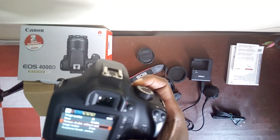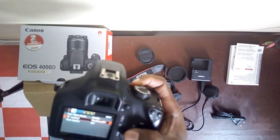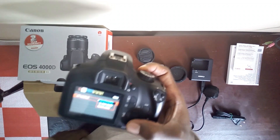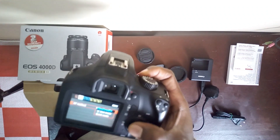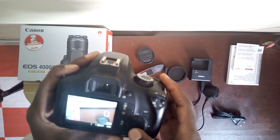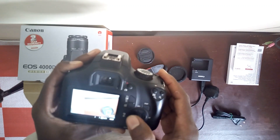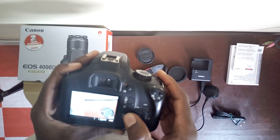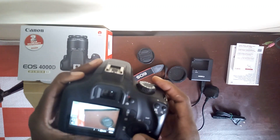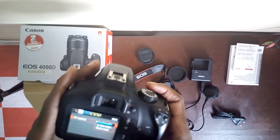Then there's beep and release shutter. Image review — the live view shoot is enabled. This is the AF mode — the Flex Zone autofocus. You can see when I'm focusing, this box here gets brighter. When I go to the white area it gets darker. That's the AF mode on the Flex Zone autofocus.